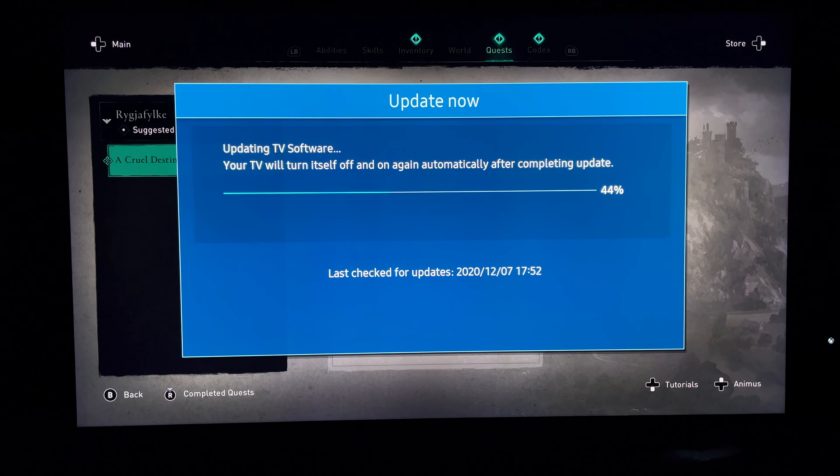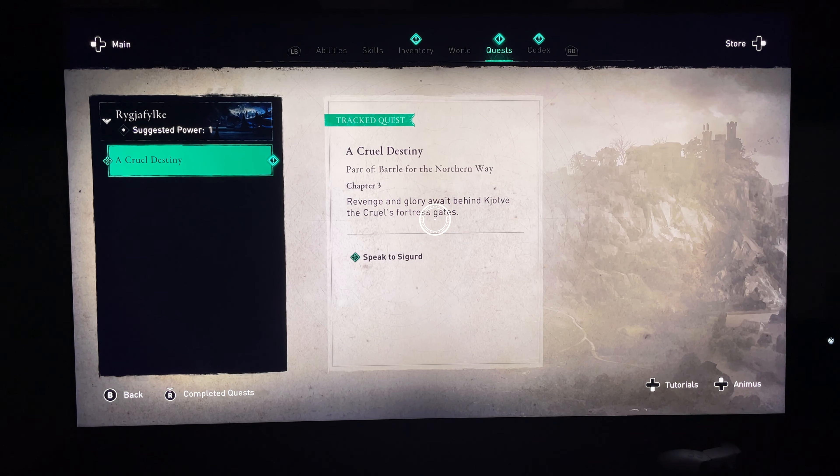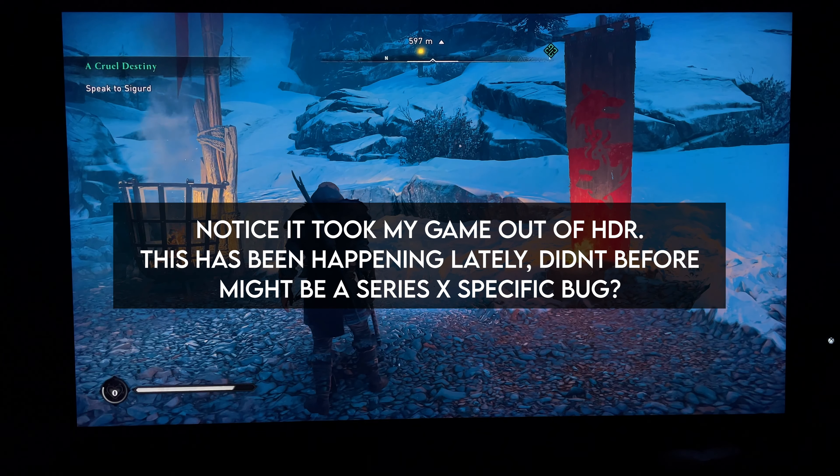I want to get into a few things off the bat. For me, I didn't have a lot of issues going into this update. But weirdly enough, I did have issues after the update — specifically issues with the Xbox Series X and the Q90T. And while I wasn't experiencing issues prior to the update, a lot of users were, and that's something that kind of let me down with the last update.